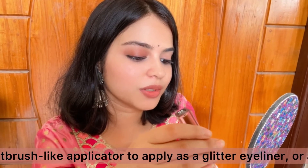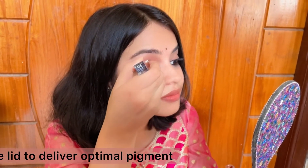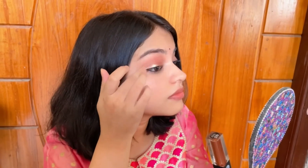I will put the excess product in my hand, then blend it slightly and put it on the lips. Then I will fill it in nicely.